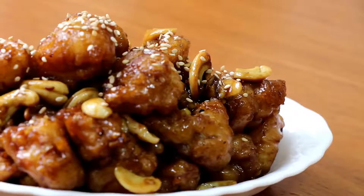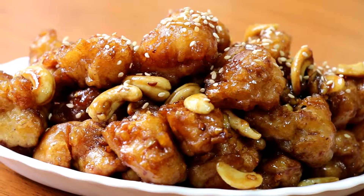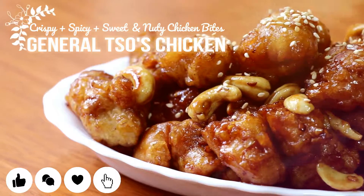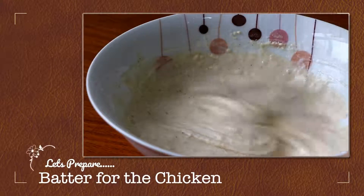Hello my friends, I hope you're all doing well. Today I'm sharing with you one of my favorite recipes, and this is called the Generous Chicken. This is a crispy, saucy, spicy, nutty and also sweet recipe — this is my version of crispy chicken bites, and just to let you know it's actually a Chinese recipe. Let's get started!